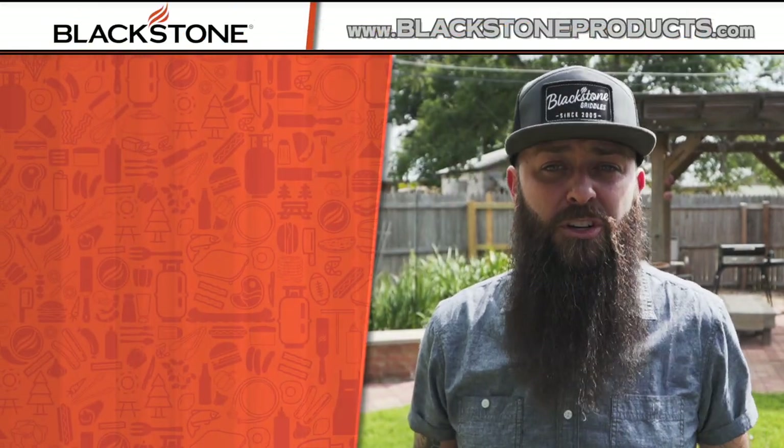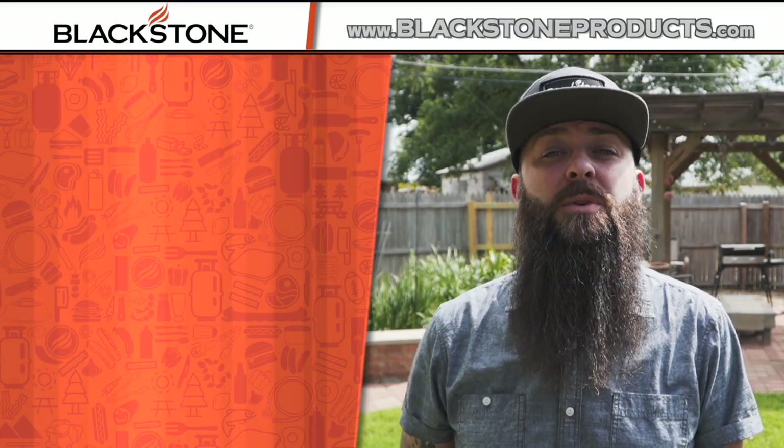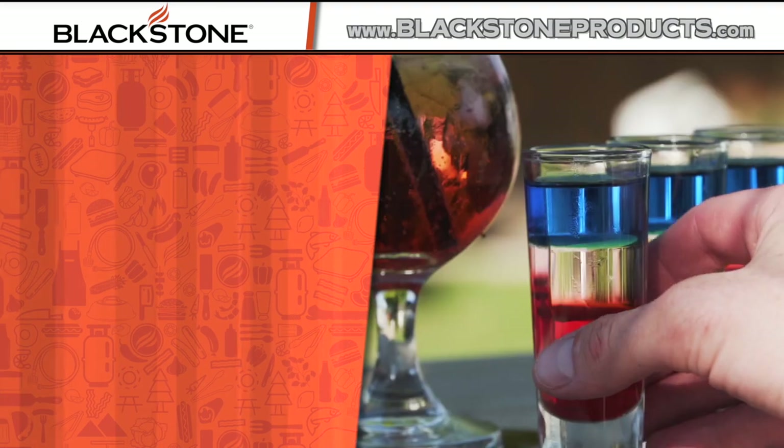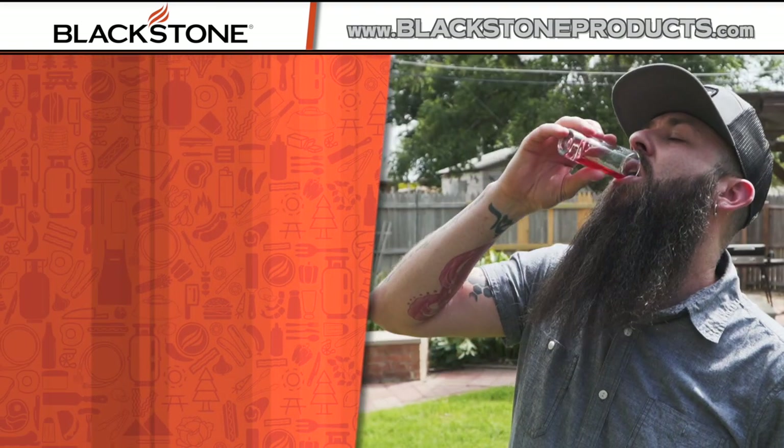As always, please be sure to leave a comment down below. Let us know what ideas you'd like to see in the future, stuff you'd like to be learning about, and be sure to post photos of what you guys are creating at home — we'd love to see what you're doing. For this recipe and more, please be sure to visit BlackstoneProducts.com. I'm CJ, your Blackstone Bartender, and until next time, cheers.